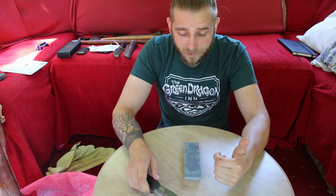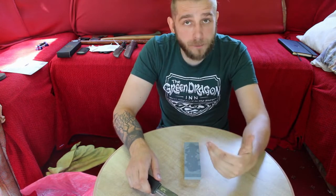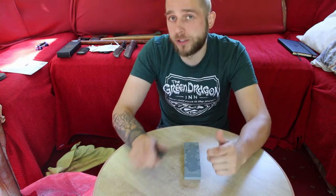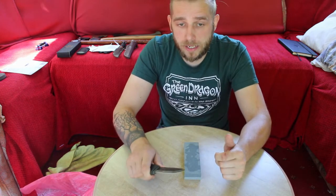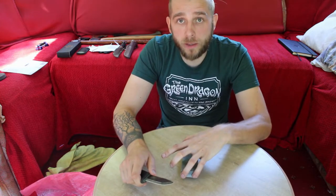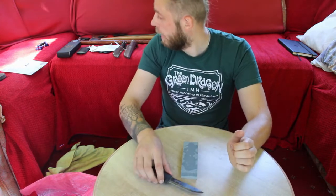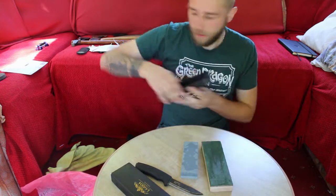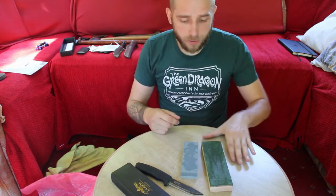Basically, you do six or eight strokes one way, six or eight the other, have a little feel, and when you can feel a burr on the blade you stop doing multiple strokes each way and start alternating one stroke at a time. Once you've done that for quite a while, you switch to the finer side of the stone. I'll skip ahead and get back to you when I flip to the fine side.